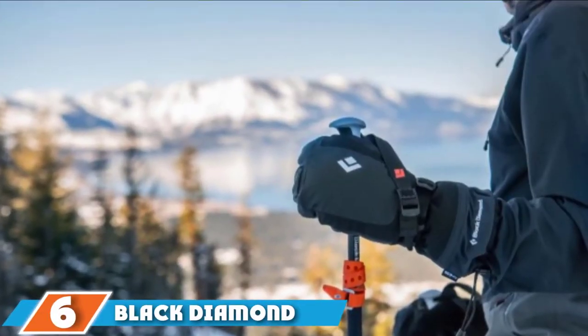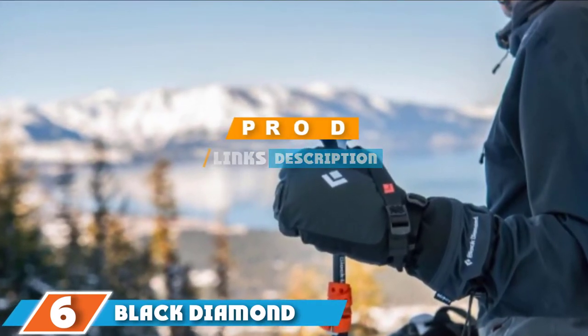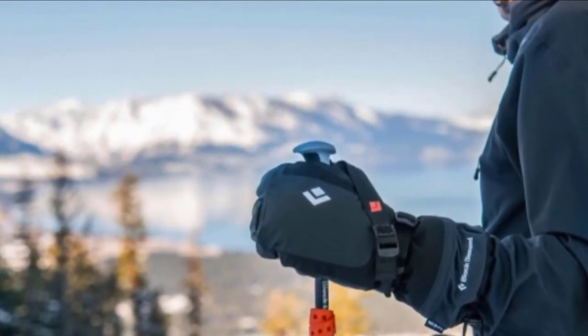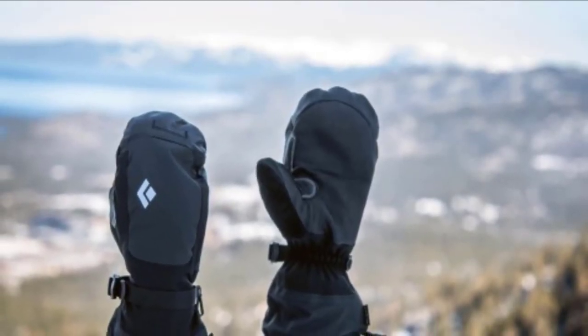At number 6 we have the Black Diamond Mercury Mids Cold Weather mittens. If you need heavy-duty ice fishing mittens for extreme cold weather or to protect hands that freeze easily, these Mercury Mids are what you are looking for. They are premium quality, very thick, 100% waterproof, and with excellent insulation.